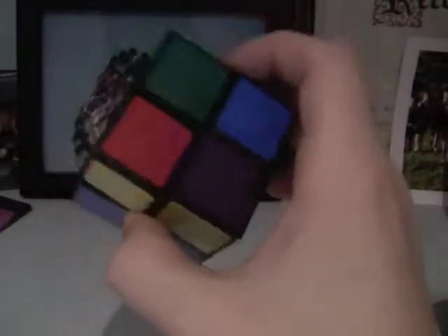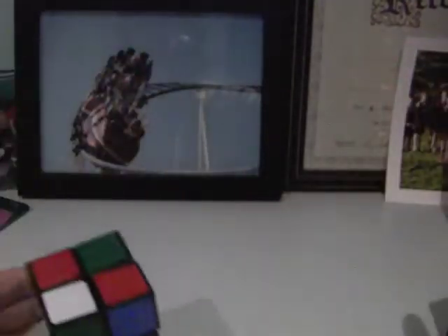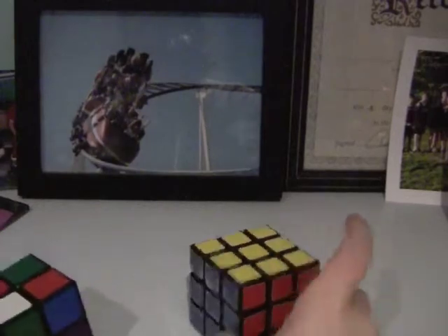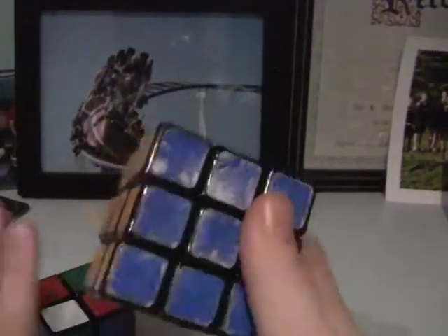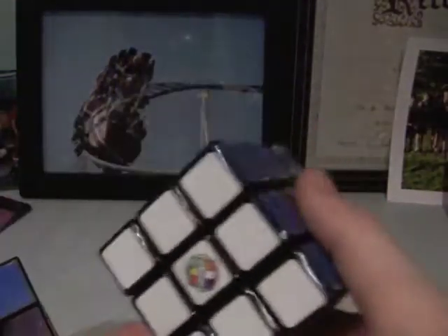Hi. In this tutorial, I will show you how to solve a 2x2 Rubik's Cube. With my cube, it has purple stickers instead of orange, but that's the only difference. Before solving the 2x2, I would suggest that you solve a 3x3 first, but you'll still learn how to solve a 2x2 even if you don't know how to solve a 3x3. So, on to the 2x2.